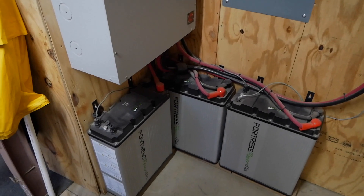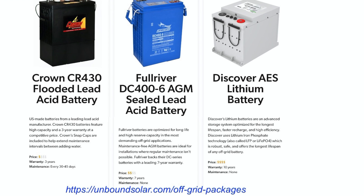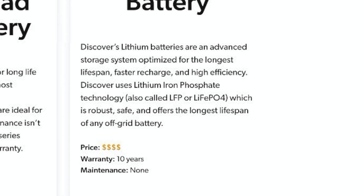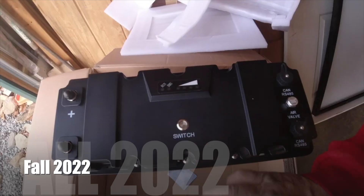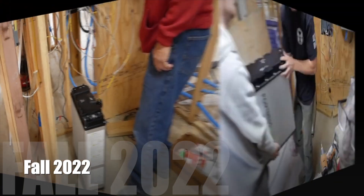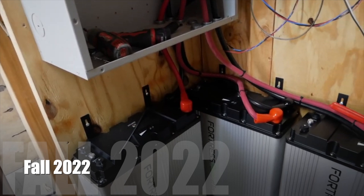The inverter then charges the batteries. The battery bank was a separately purchased package through Unbound Solar because there are many choices ranging in type, size, and price. Even though lead acid would have been significantly less expensive, we didn't want to deal with off-gassing or installing batteries in an outdoor shed. Instead we chose lithium iron phosphate batteries, also known as LiFePO4 — these are the Fortress e-Flex batteries, each one 5400 watt-hours, 105 amp-hours. They're all hooked up in parallel and our total watt-hours is 16,200.